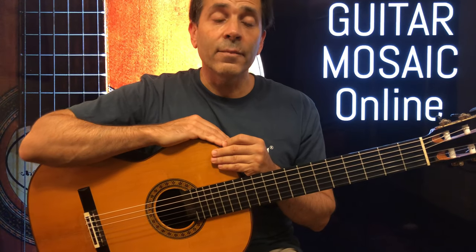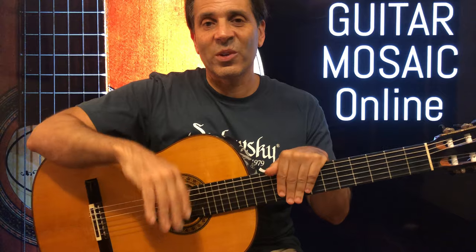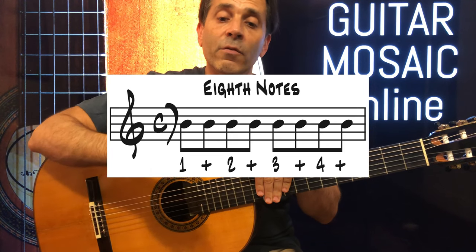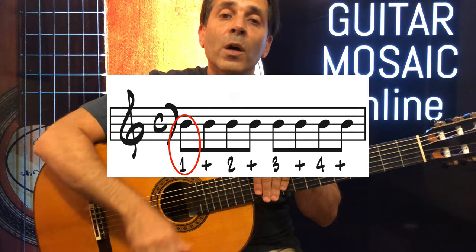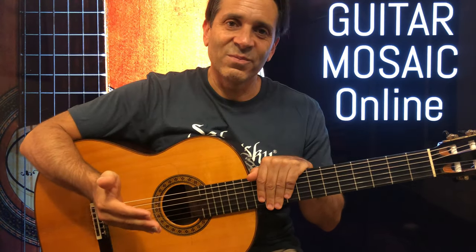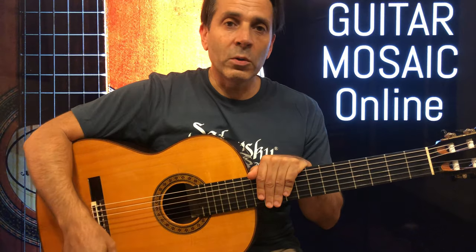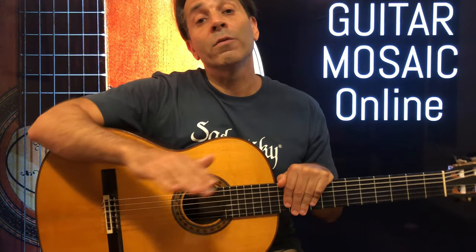A good way to feel it or warm up to it is to count all the eighth notes, because then you've got a clear grid and it's easy to know where to hit: one and two and three and four and. It's going to take you a while to get this rhythm under your fingers, so practice with the metronome and just do it with mute strums. Then when you're ready, you can try the actual pattern written in the first system.